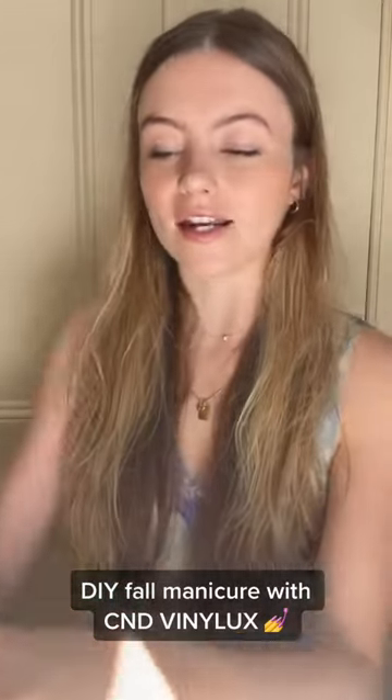Hello, my name is Jess, aka Nail Bitch, and I'm going to be using two colors from C&D's new In Fall Bloom collection for some very simple DIY nail art.